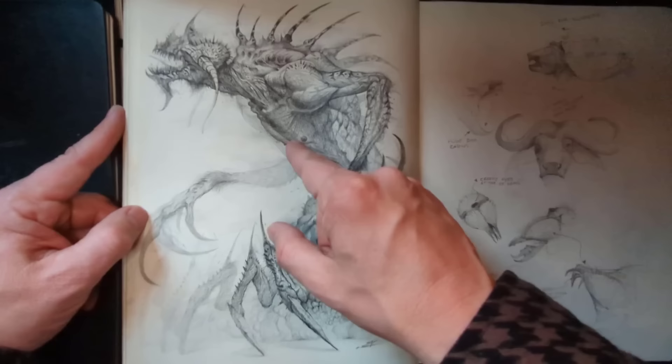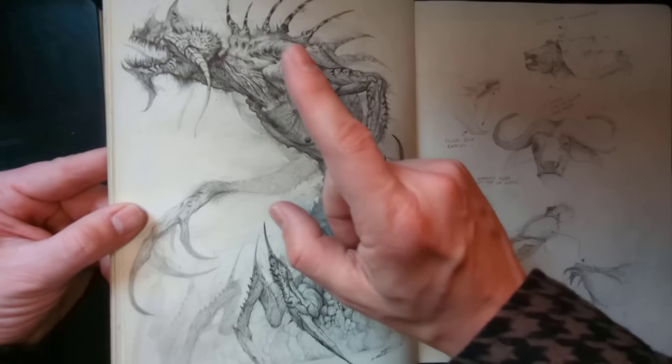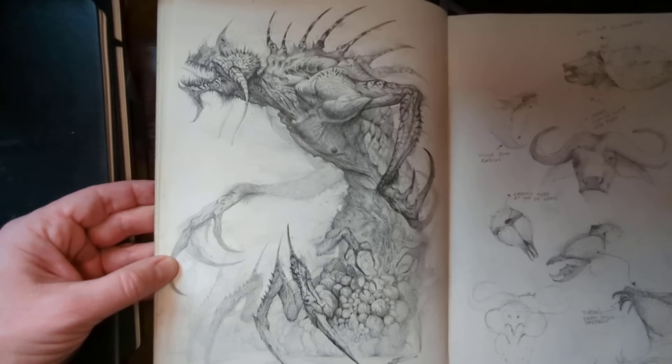This creature's straight out of hell. I think this was also an ImagineFX piece. It was a combination — it's a bit blurry, but that was a combination of 4B and black Prismacolor together. Here, I was seeing if I could mix a camel spider with an ox and a turtle. I didn't know how that was going to turn out.